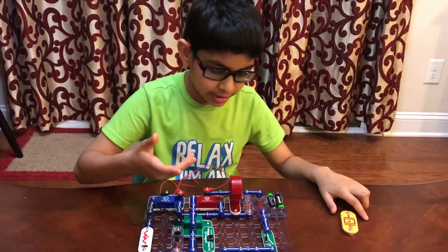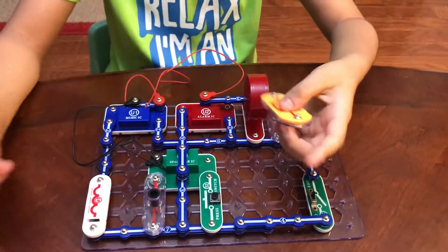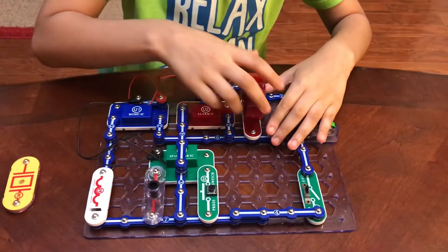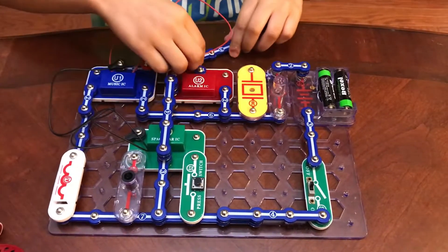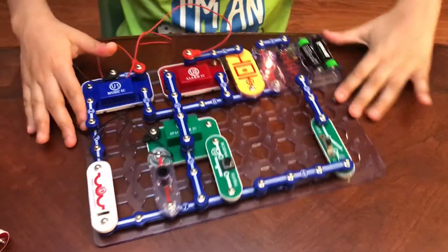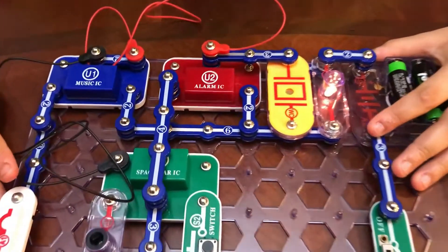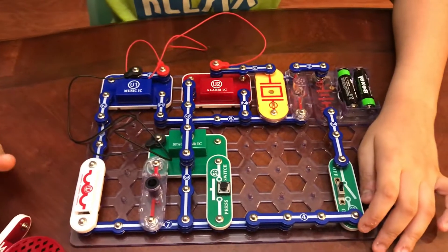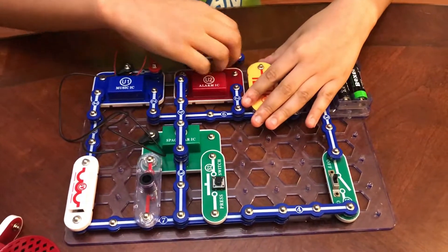If you turn it on and it's a bit too loud, you can take out the speaker and replace it with the whistle chip. Now you can hear it's really low. You can hear the cops, and when you add the antenna coil it's really hard to hear. Let me quickly put it back to the speaker.